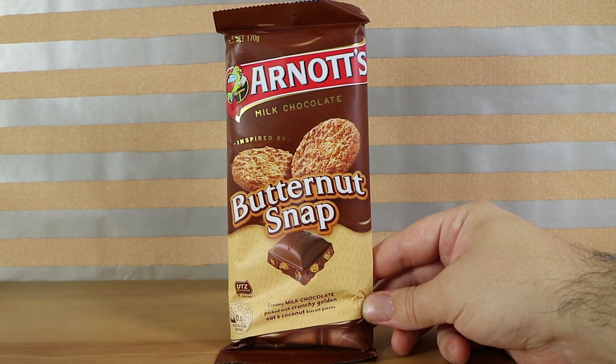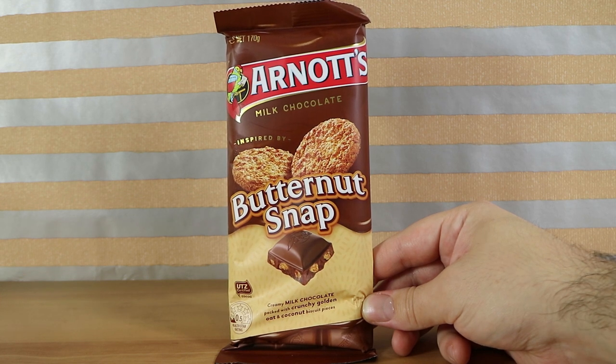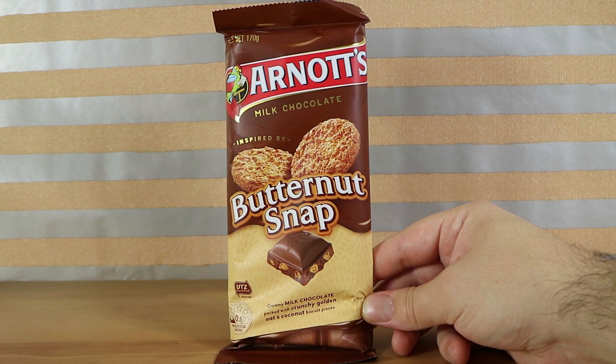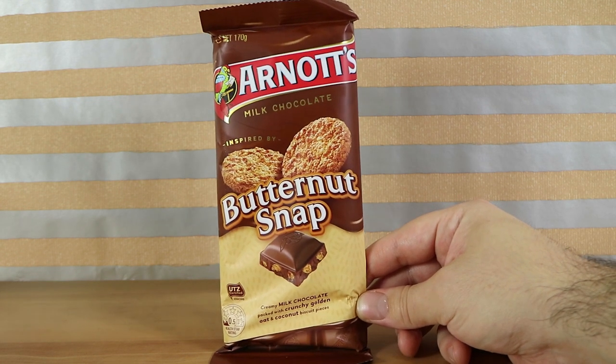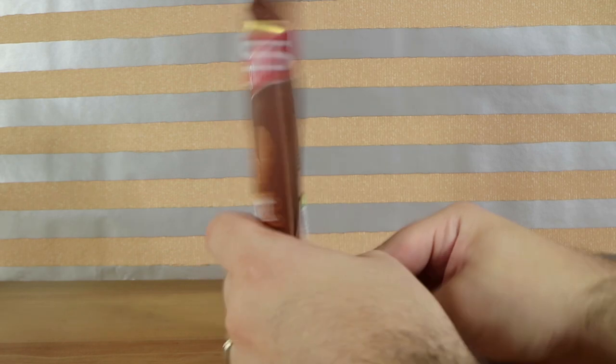Yeah, most of them are actually good. You can still buy all of those other flavours in stores, and the video is on what is now our toy channel or this channel — check that out if you haven't seen it. Anyway, this one has pieces of butternut snap — packed with crunchy golden oat and coconut biscuit pieces specifically.